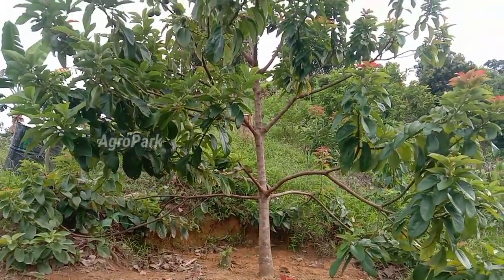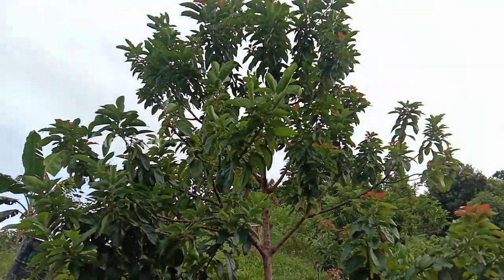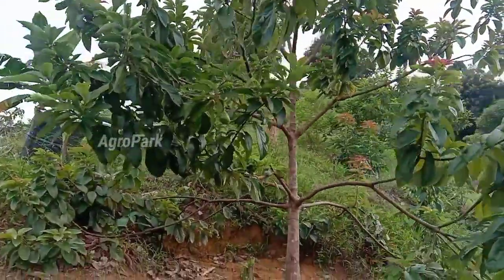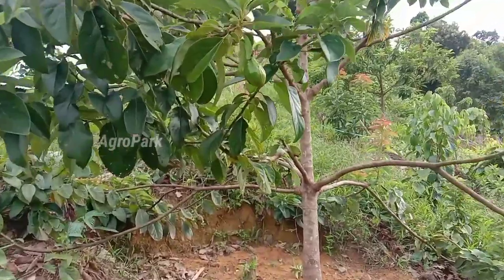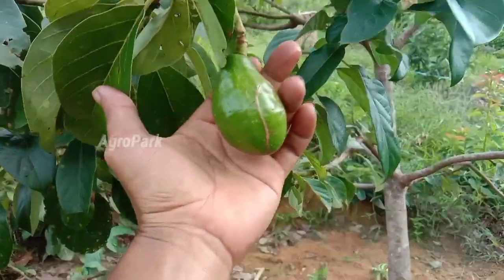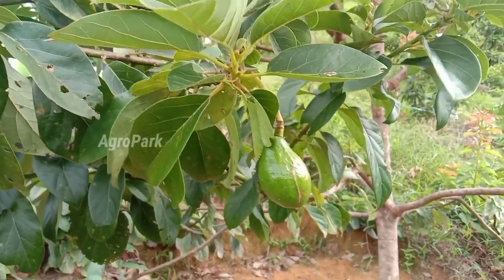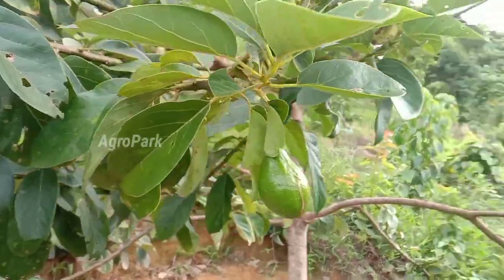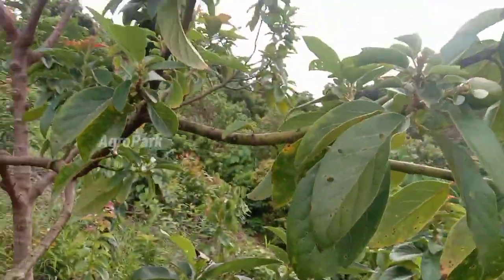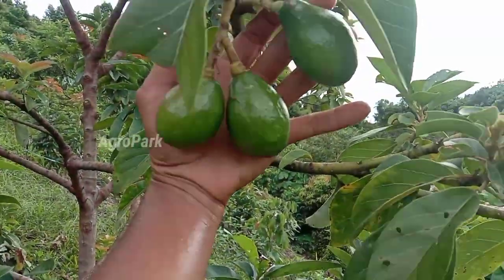Ini dia pohon alpukat yang saya kerat itu sobat. Usianya 2 tahun lebih sedikit, karena sudah ada 3 bulanan ini. Alhamdulillah buahnya sudah sebesar telur. Walaupun sempat dibully oleh beberapa viewer, katanya 'ah gak mungkin jadi, nanti juga bunganya rontok, pohon masih sekecil itu.' Tapi alhamdulillah sobat, rezeki kita beda.